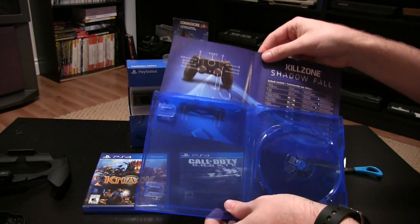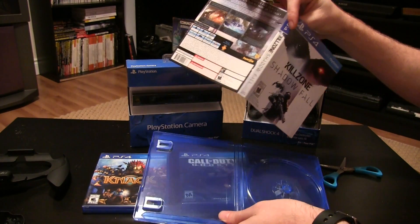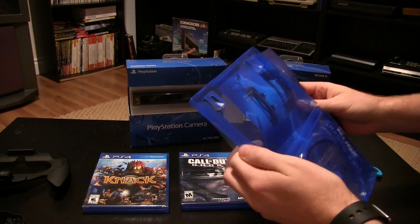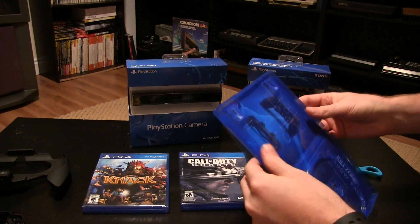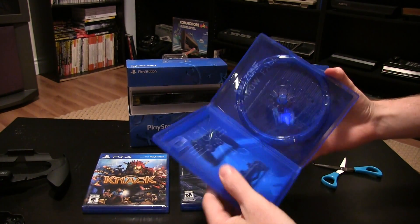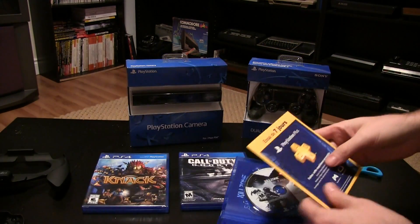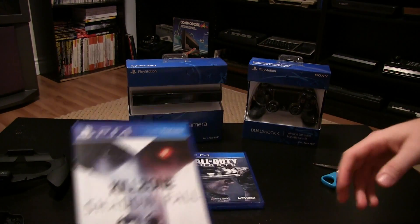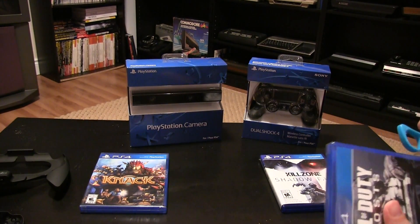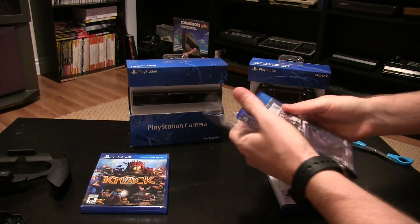No manual, but on the inside of the insert is a quick breakdown of the controller configuration buttons. The cases I believe are the same size as the PS3 — it is a little deceiving; the blue plastic does make them look a little more slim to me, but it's pretty much spot-on with PS3 games. So that's my first PS4 game right there — Killzone Shadow Fall. The graphics look really good on that one.